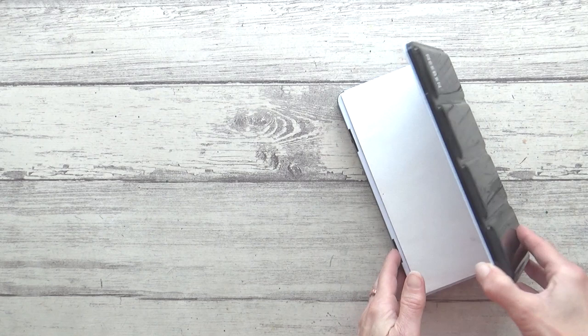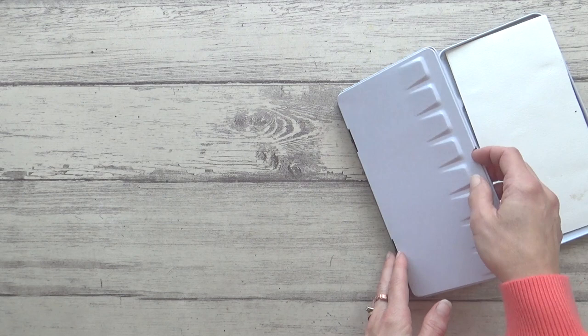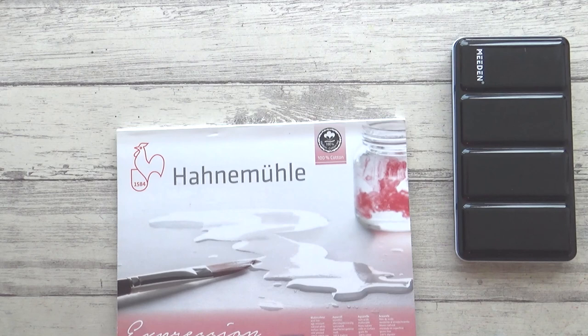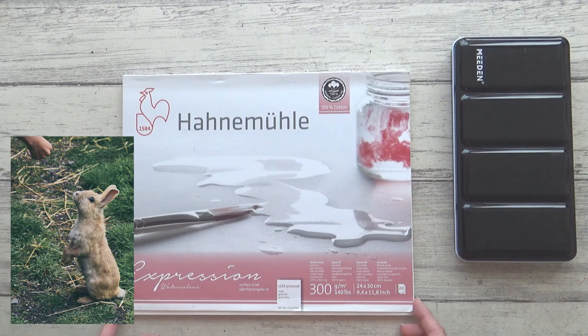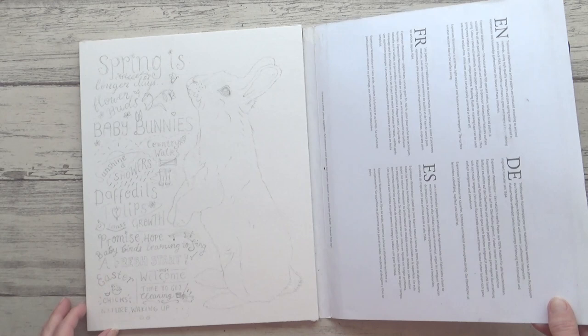For my materials I'll be using the single pigment palette of granulating watercolors that I curated last year, and I'll be painting on Hannah Muller Expression watercolor paper which is 100% cotton with a cold pressed surface. The reference photo I used is by Stephen Fluck from Unsplash, but I'll list everything down in the description box of this video if you want to take a look.